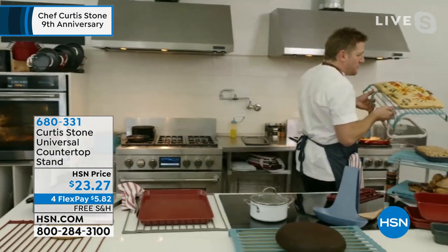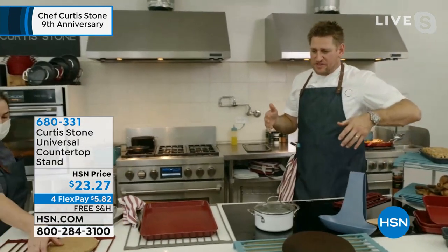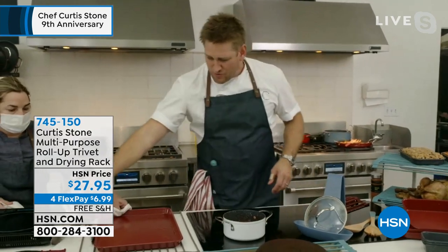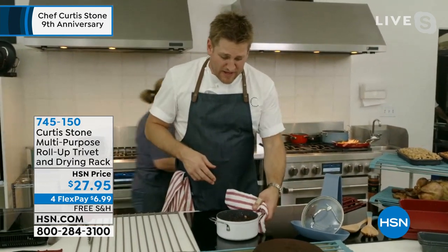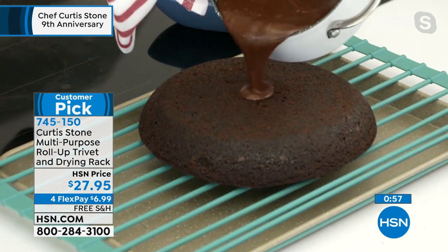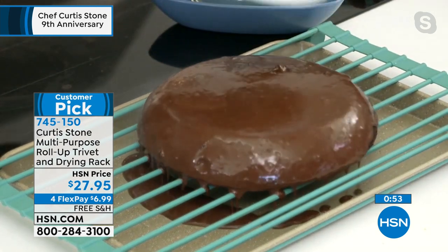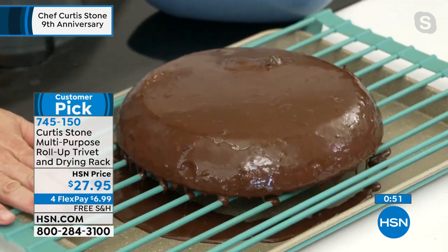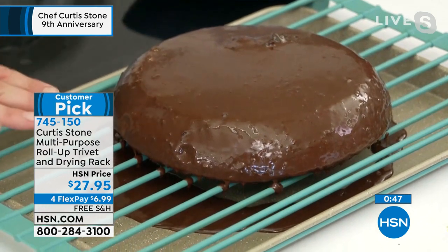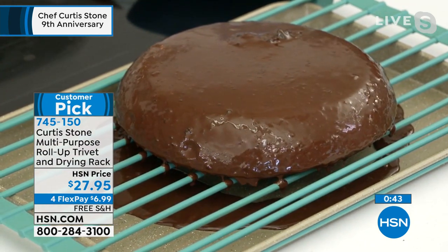So many people picked up the trivet. We've sold hundreds of thousands of these items, and we asked, how can we improve it? And this was what we came up with — giving you the space for those incredible utensil holders. I'm going to pour my chocolate straight over my cake. Now I'm using it as a rack. You could do this with fried chicken, or to pour your glaze over cake. So many great options.